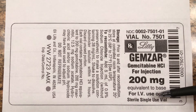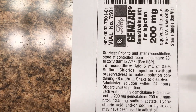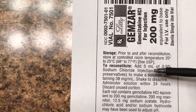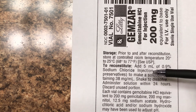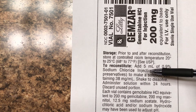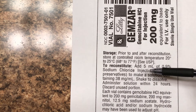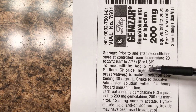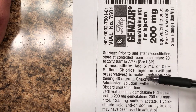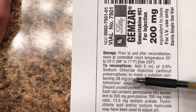Let's get to the guts of this. You turn the label sideways and it says: to reconstitute, add five milliliters of 0.9% sodium chloride injection without preservatives. That's how much diluent you're going to add to the bottle — you'll draw up five milliliters and put that into the powdered bottle. How strong is it once you do that? You get a solution containing 38 milligrams per milliliter. That's the dosage strength.